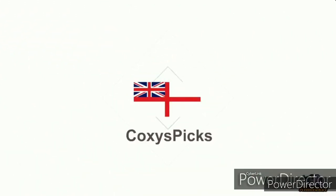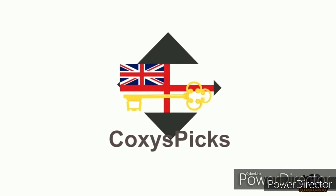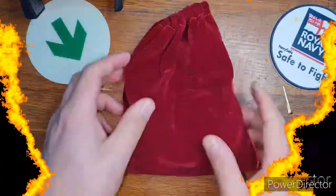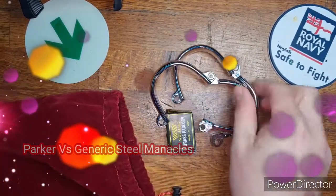Welcome to Coxie's Picks. If you like what you see, don't forget to subscribe. Enjoy! Hello all and welcome to Parker vs., Episode 59.